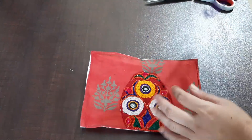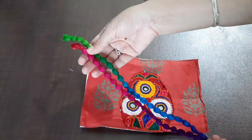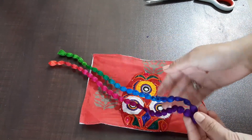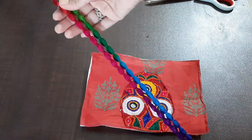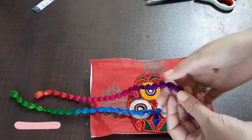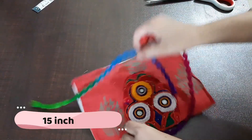Now we have to attach the hanger. I have cut the hanger — my clothes are small so I have taken the hanger. You can also use the clothes. This hanger is 15 inches.